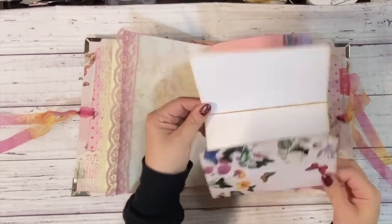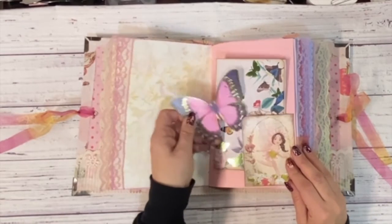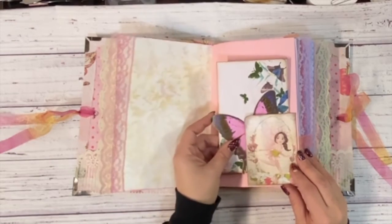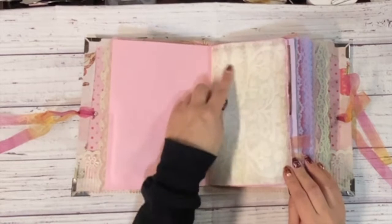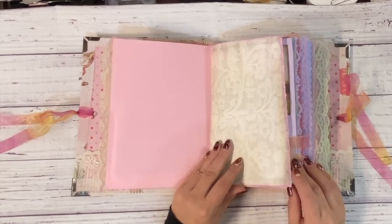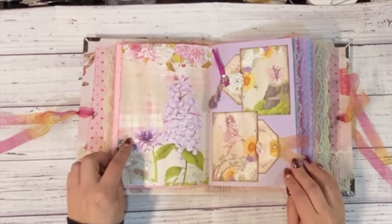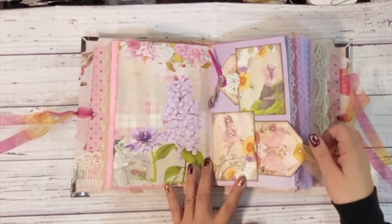I have this fun little butterfly — you can write on the back or use it for whatever you like. A piece from the kit that I just turned into a pocket, and these lace pieces — I believe they might also be from Liana Scrap, I just can't recall off the top of my head. But this is definitely a Liana Scrap digital from that Fairy Dreams kit. I did two cute little pockets with tags from the kit.